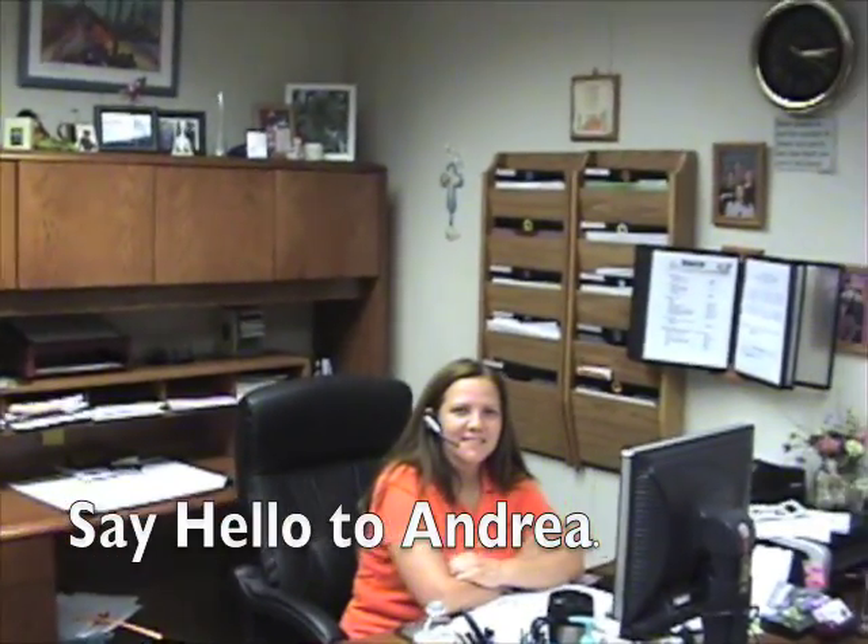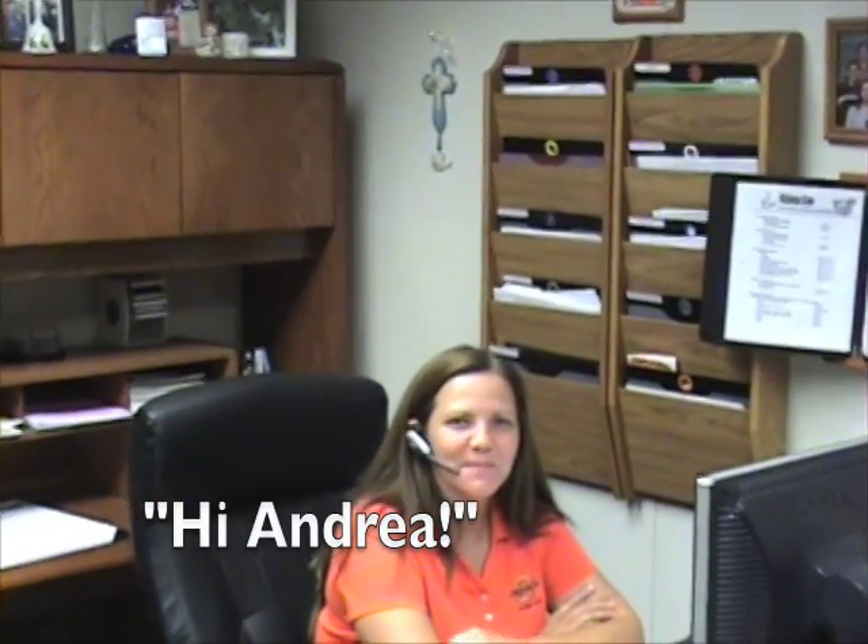We are in the office of the Orthotic and Prosthetic Department, and this is the woman that makes it happen right here. This is Andrea.